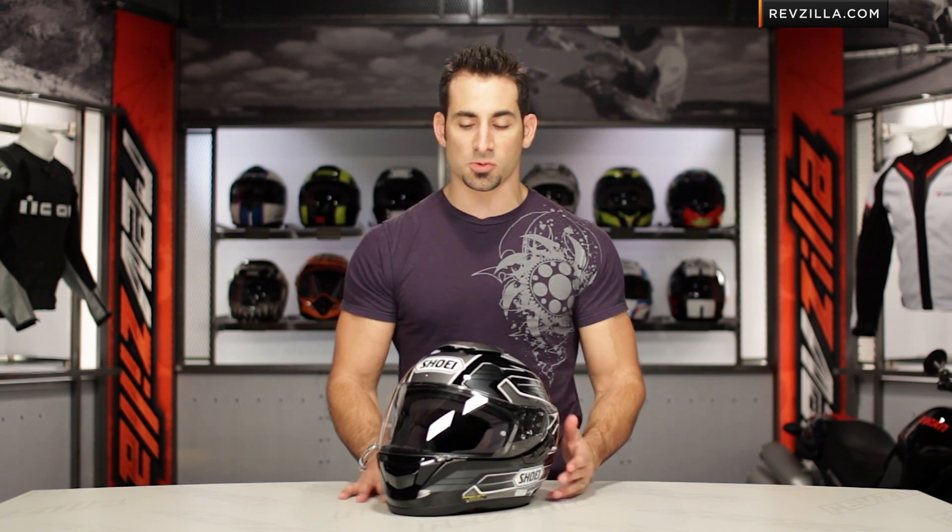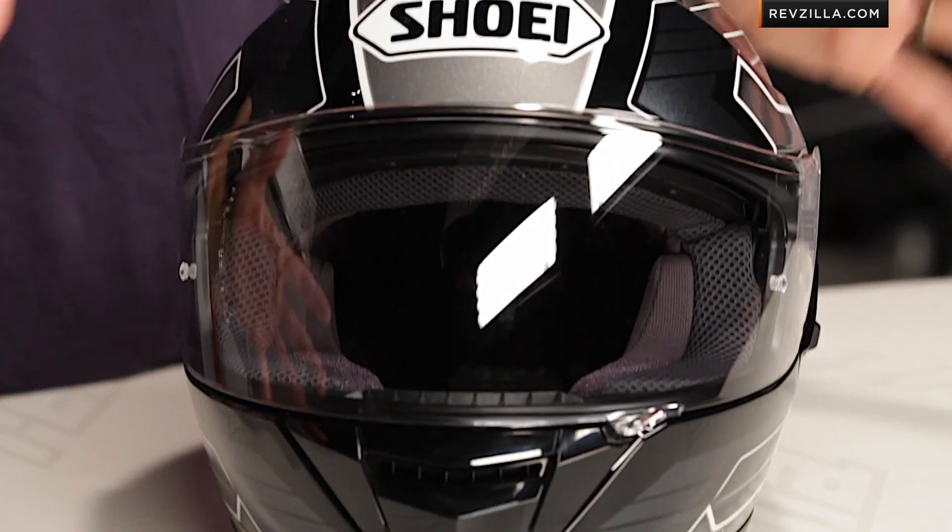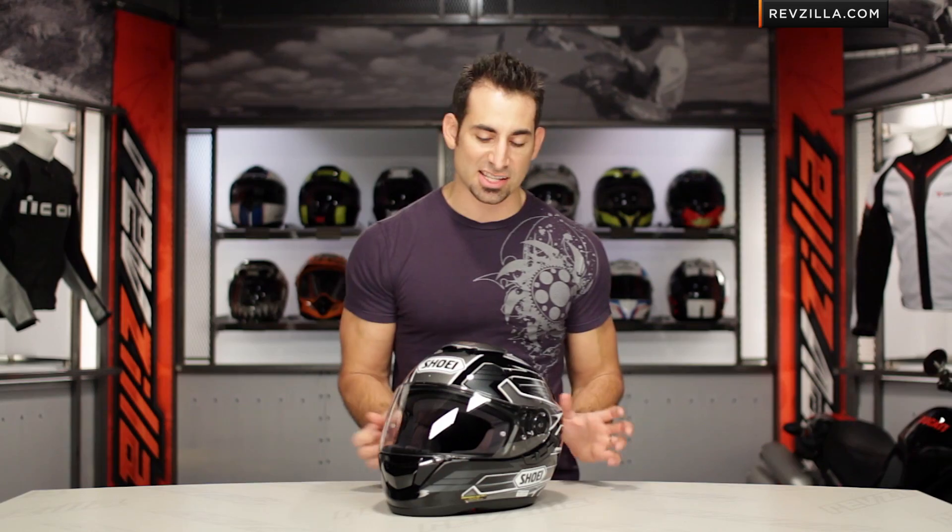I actually really like the front profile as well. It has a bit of a Tron thing going on. As you sweep out on it, you're going to see some of these almost tech-inspired hard lines that then become very curved and sweep towards the back.